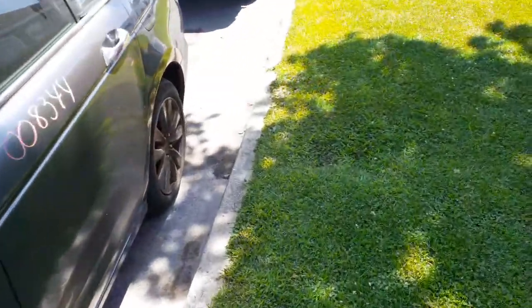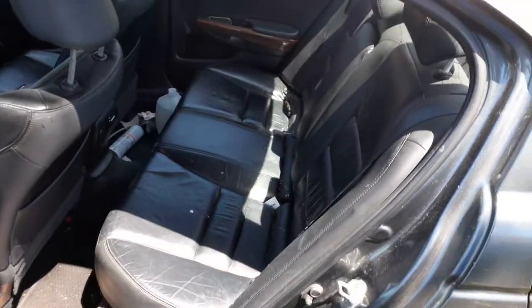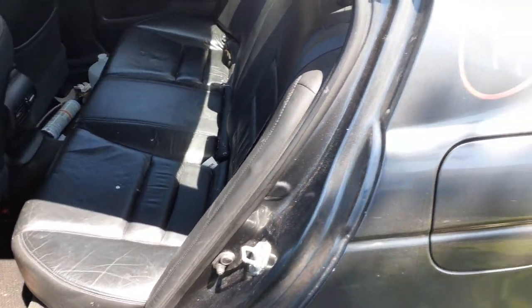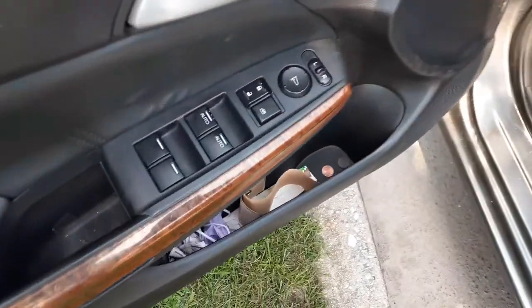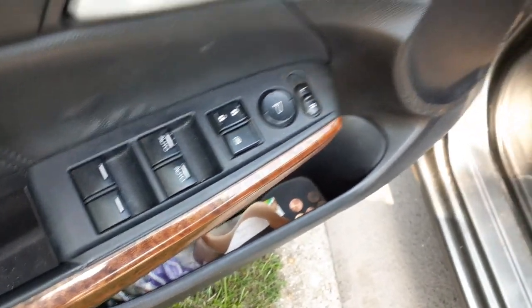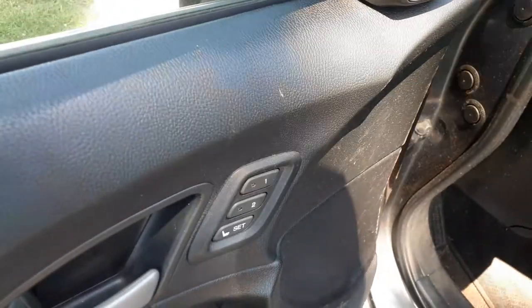Let's look at the interior. Got black leather interior — this is the EXL. Interior is not too bad, just needs a good cleaning. Left side seat is power — the front seats are power heated. Left side has memory and lumbar. Here's your window switches — it's got the dual automatic climate. Power mirrors, memory — all that.